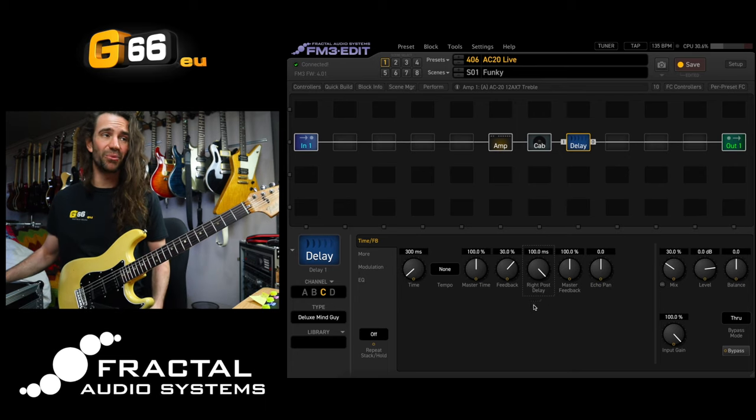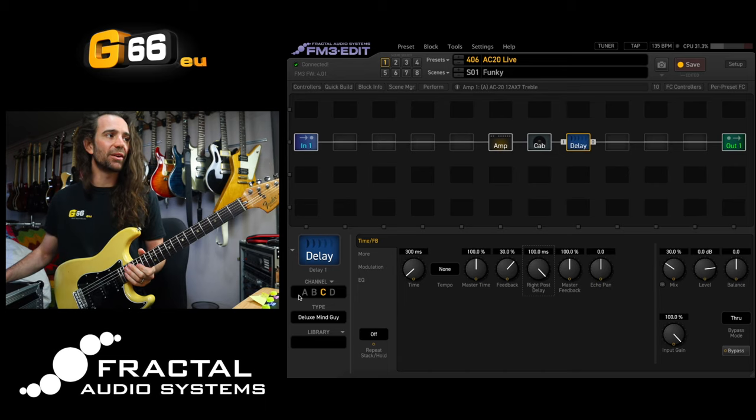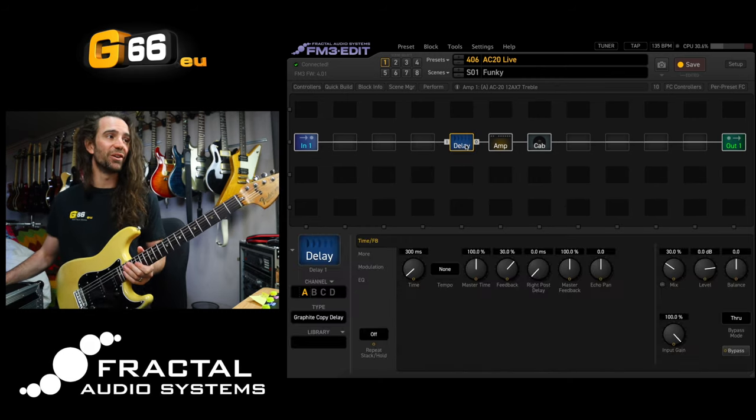That's a gorgeous sounding delay right there. Alternatively, you can place it in front of the amp, but because you're using a mono amp block, of course it's going to sum everything down to mono. Let's go back to the Graphite Copy delay and drag it in front of the amp, because I want to show you a cool little trick to get these delay types to self-oscillate.